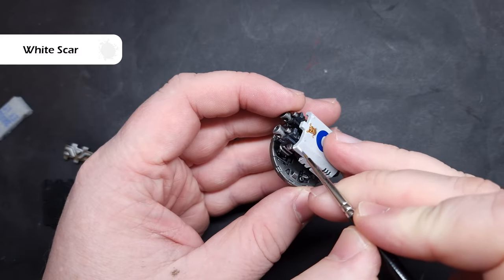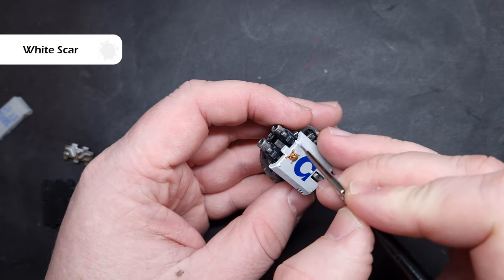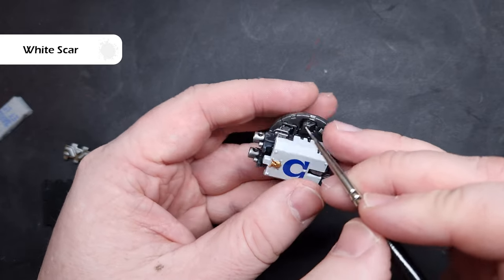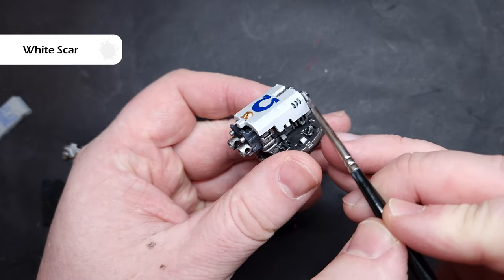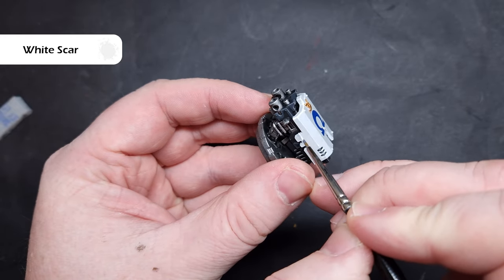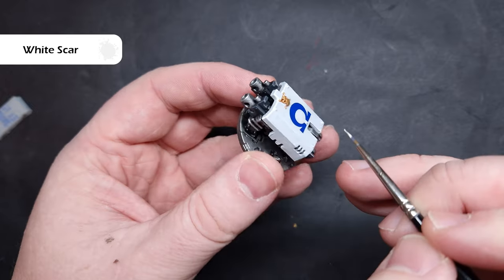I've let those decals dry overnight and I've applied another coat of that Stormshield thinned with a little bit of water just to protect them. Now I'm going to highlight all of the white parts of the armour, which is basically just the weapon guards for the heavy bolter and the Las cannons - the colour is White Scar. Exactly the same technique used previously, just dragging the brush along the edges getting a nice crisp highlight.